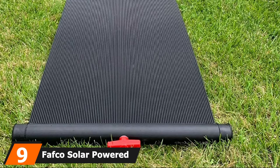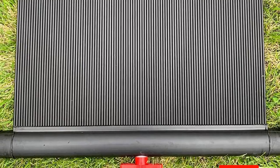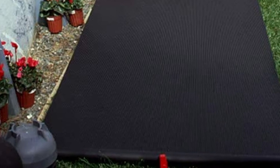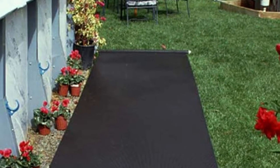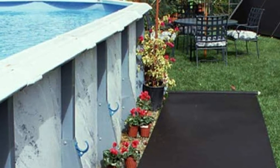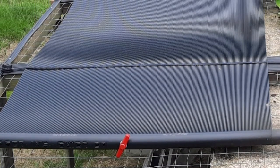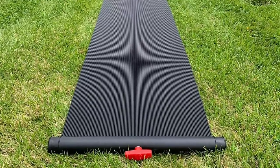Next at number 9, we have the FAFCO Solar Powered Heating System. FAFCO is one of the first American companies to develop solar water heaters. The brand makes small tweaks in its designs and employs environmentally friendly practices to increase efficiency. The solar pool heater measures 20 feet in length and 2 feet in width, and delivers a superior heating solution for your swimming pool. FAFCO's system is environmentally friendly and best suited for above-ground swimming pools. It comes with a tilted system — when you tilt it 10 to 30 degrees towards the south, it receives more sunlight and heats your pool much faster, especially during the 10 a.m. to 4 p.m. window when sunlight is strongest.